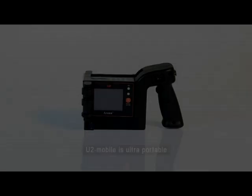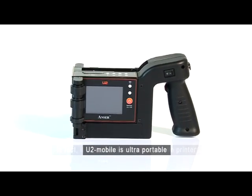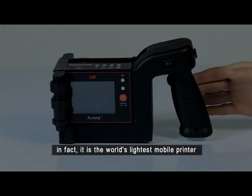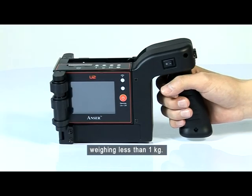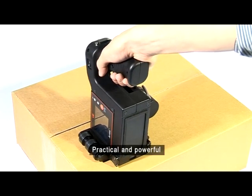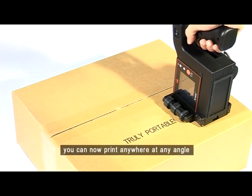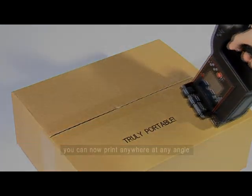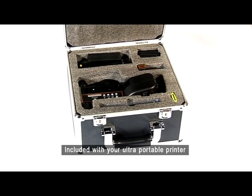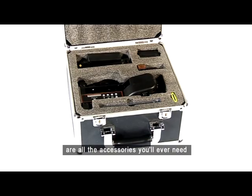U2 Mobile is ultra-portable. In fact, it is the world's lightest mobile printer, weighing less than 1 kilogram. Practical and powerful, you can now print anywhere at any angle. Included with your ultra-portable printer are all the accessories you'll ever need.